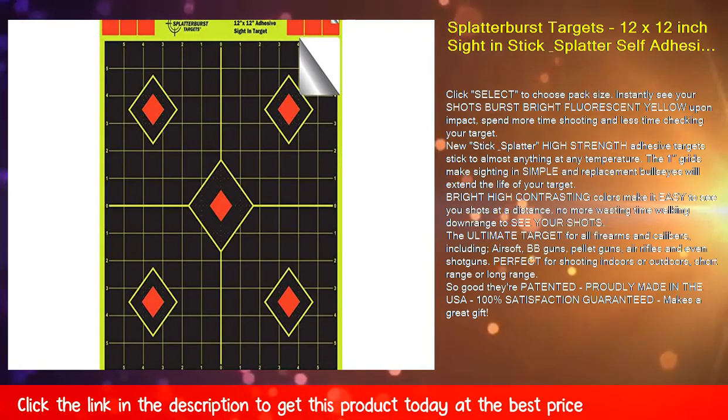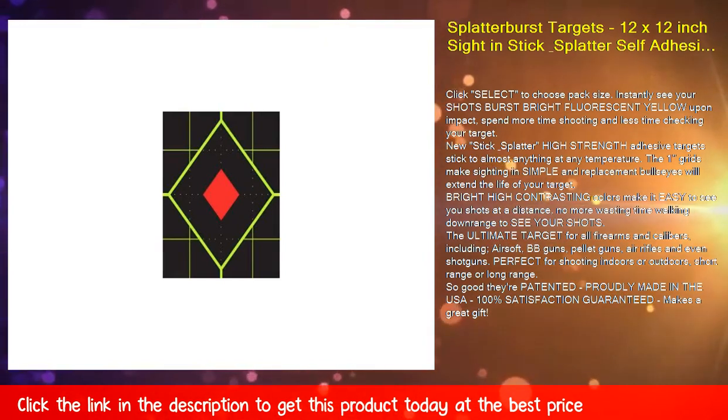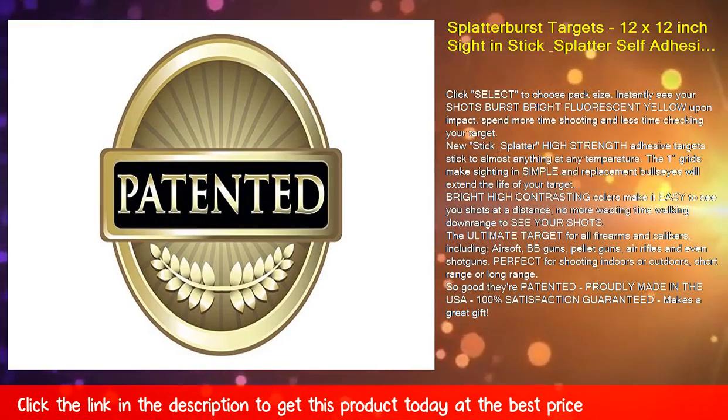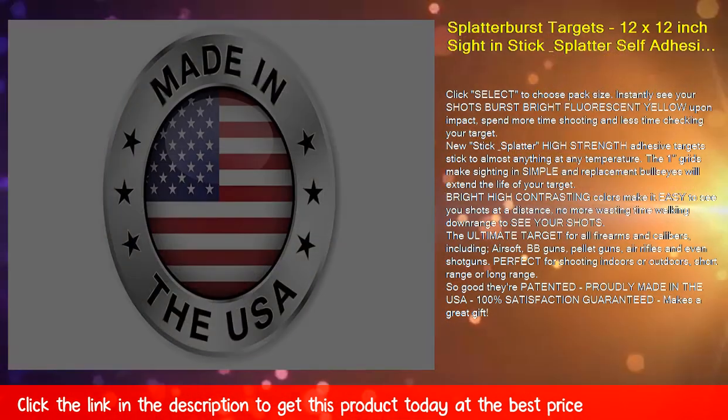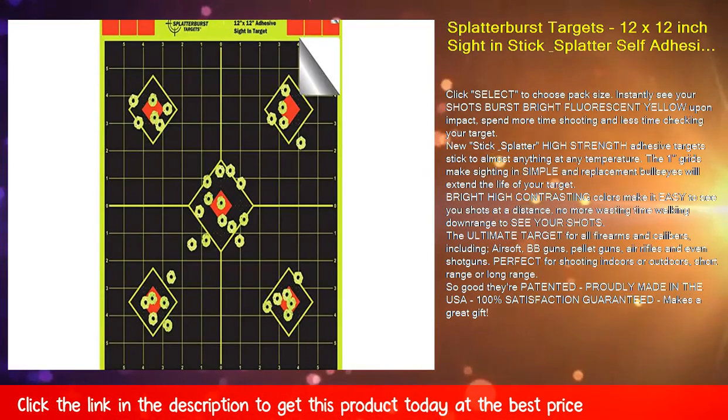The ultimate target for all firearms and calibers, including airsoft, BB guns, pellet guns, air rifles, and even shotguns. Perfect for shooting indoors or outdoors, short range or long range. So good they're patented. Proudly made in the USA. 100% satisfaction guaranteed. Makes a great gift.